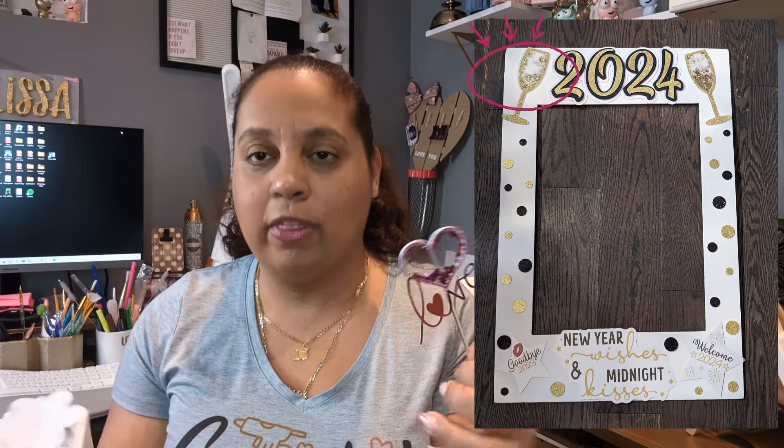Adorable little treat boxes — so many possibilities with these little shakers! This tutorial can be used for so many things. I made shaker champagne glasses for my New Year's Eve photo booth. You can make it into a star, make letters for somebody's name for their birthday, or maybe for a card. This little shaker can be used for so many things, so let's get over to the computer and get started.